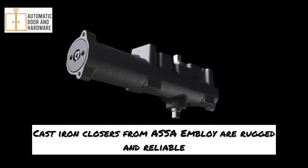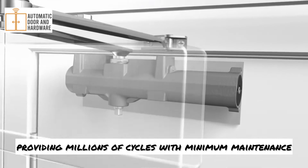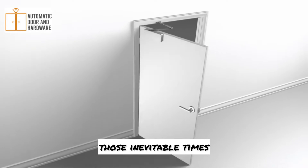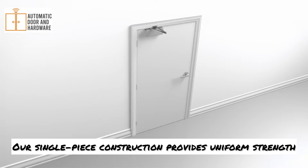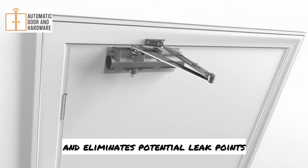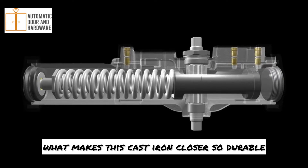Cast iron closers from Assa Abloy are rugged and reliable, providing millions of cycles with minimum maintenance. But the true durability test comes during those inevitable times when extreme forces are applied to the door and the door closer. Our single piece construction provides uniform strength and wear resistance and eliminates potential leak points. Let's look inside to see what makes this cast iron closer so durable.